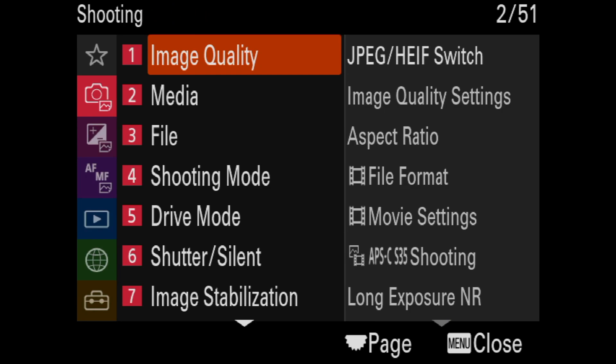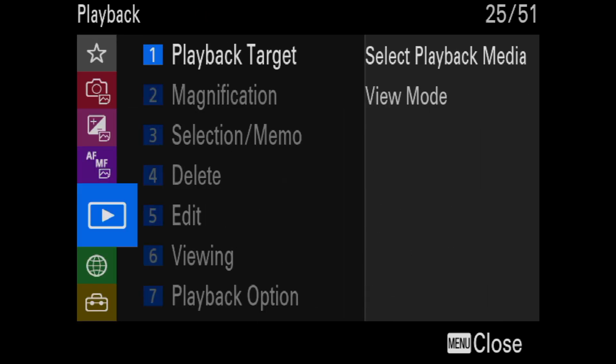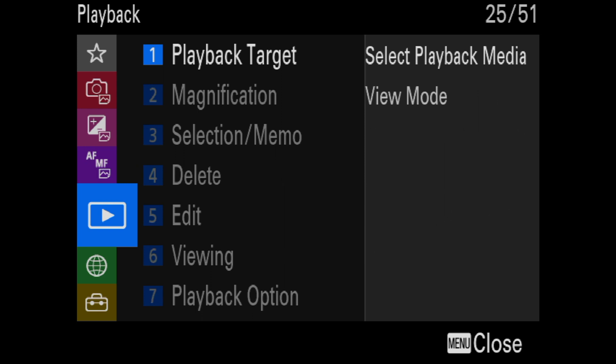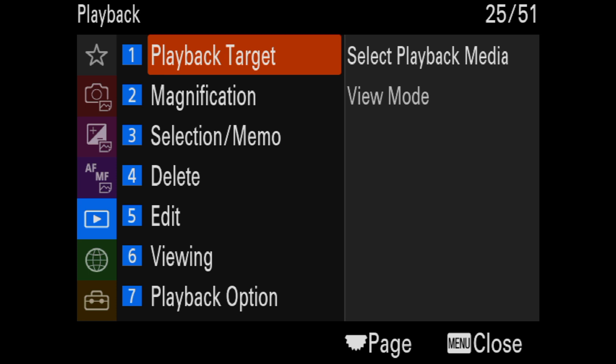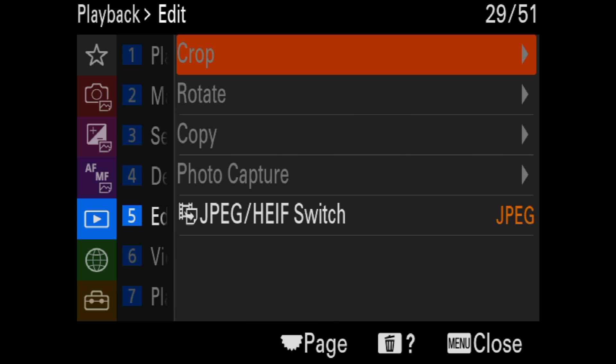I'm just going to press the menu button, and we're going to slide down to the playback — the blue playback button. Now we're going to go to the right and down to Edit, which would kind of make sense. And there you're going to see, if you go to the right, you're going to see the Crop function.